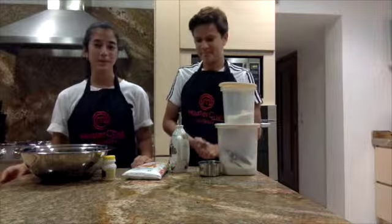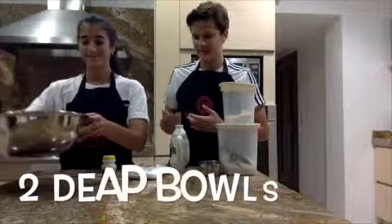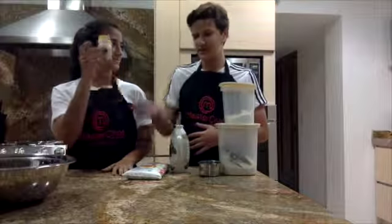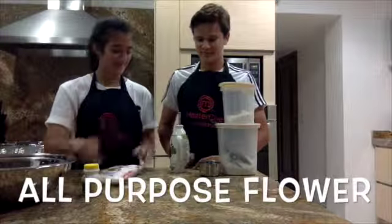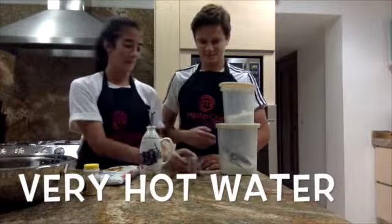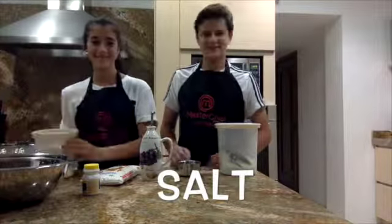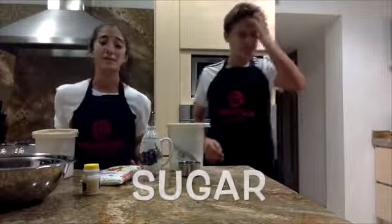All right, so after washing our hands, we are ready to go. We have two bottles, yeast, all-purpose flour, olive oil, hot water, salt, and sugar. So now we will start measuring the ingredients and then we will start mixing them up.